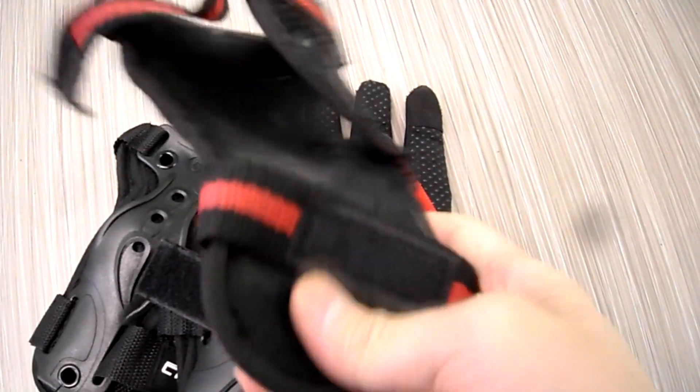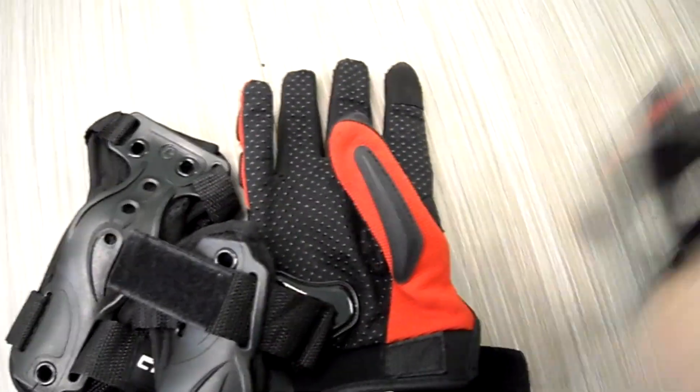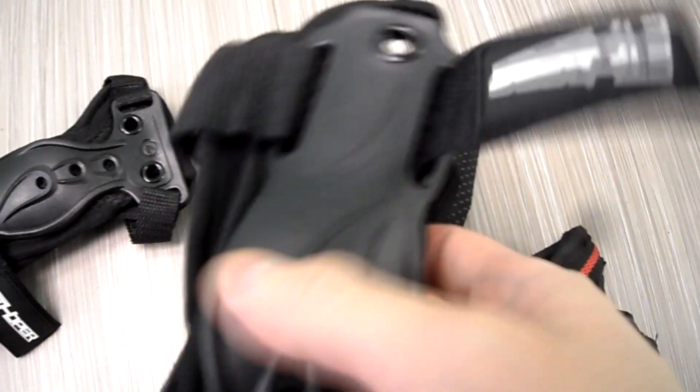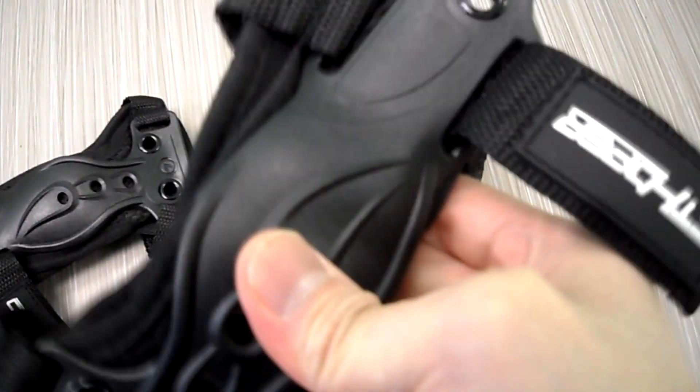The old ones I can use as spare or traveling ones because they are less bulky. I'm getting my S16 Pro soon, so I'm hoping to do some jumps and stuff like that on it — that's why I wanted to get extra new gear.